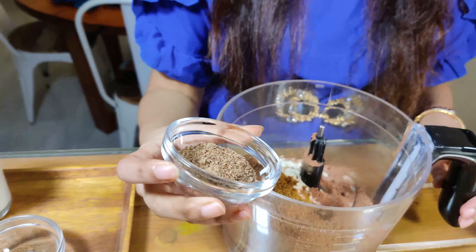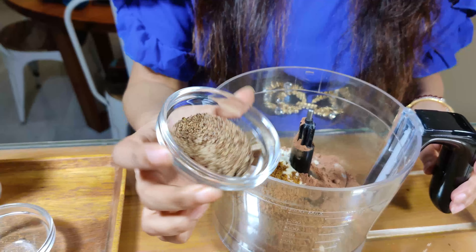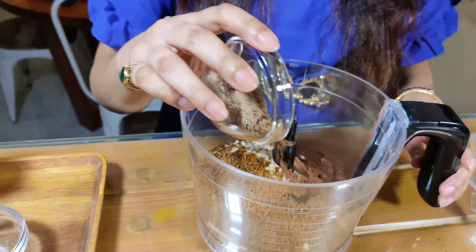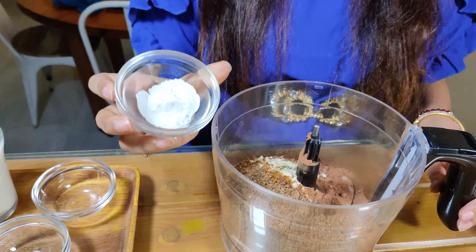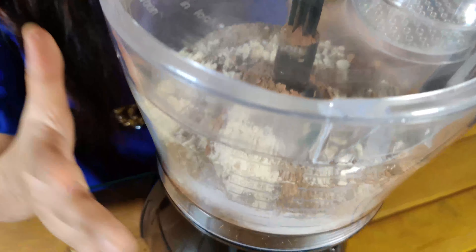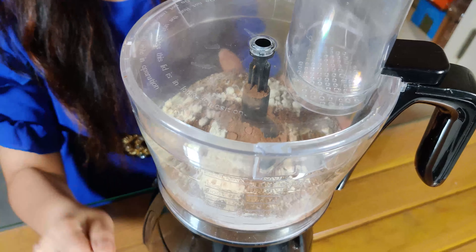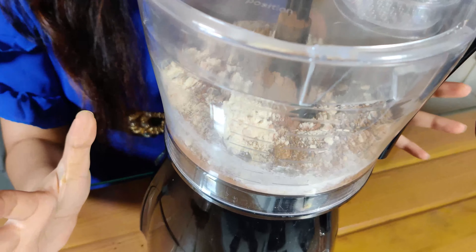Next, add two tablespoons of crushed flaxseed powder — this is a blended powder — one and a half teaspoons of baking powder, and one teaspoon of baking soda. Once you've put all the dry ingredients in your food processor, give it one quick blend so that all the dry ingredients are well combined.